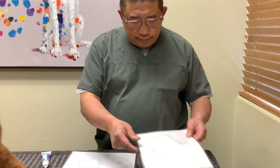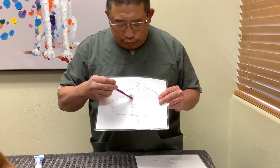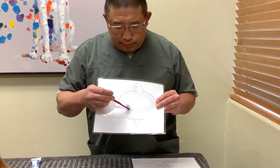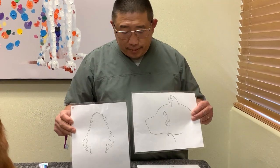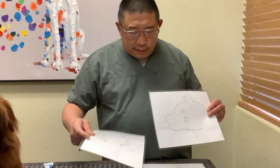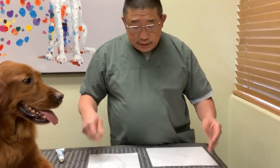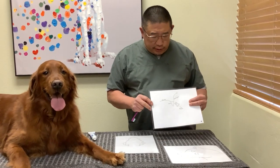Where is this tooth? If we look at this schematic, right below the eye is where this big tooth is. This big tooth right here is this tooth here, and that will become important in just a moment — because the neat thing is you don't even need to open their mouth to brush their teeth.